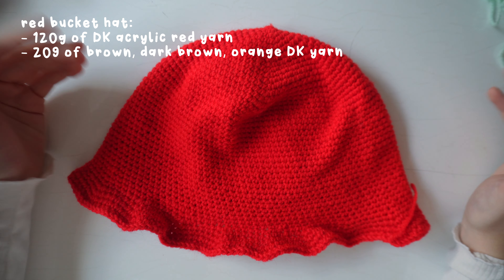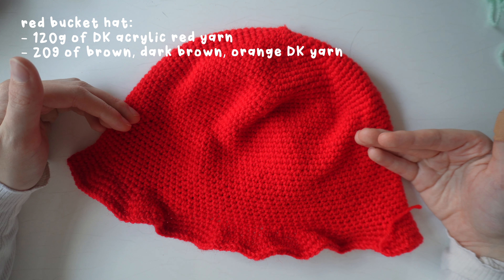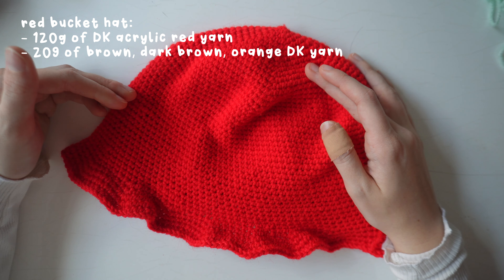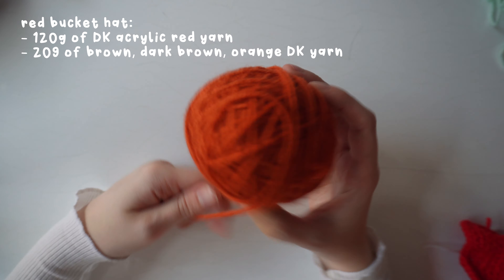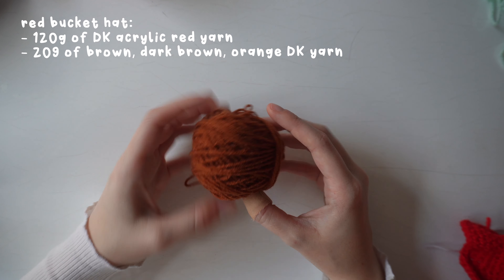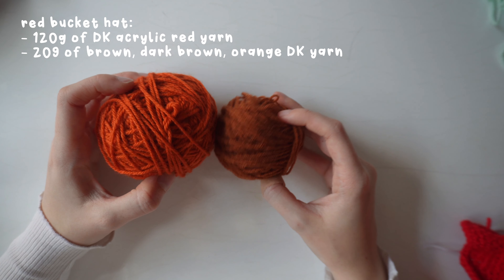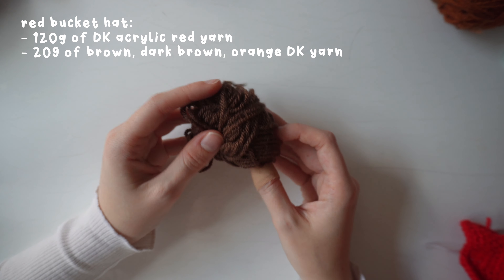For the second bucket hat I've used double knit acrylic red yarn — again about 120 grams, same pattern as the others. For the leaf design I'm using a burnt orange double knit acrylic color, a slightly darker burnt orange-brown, and a dark brown double knit acrylic yarn as well.